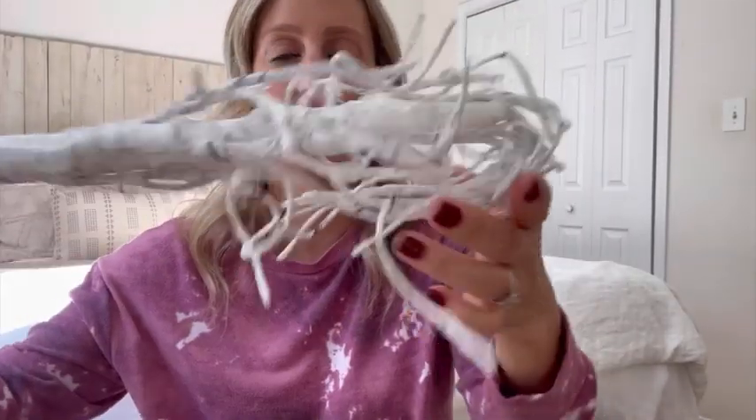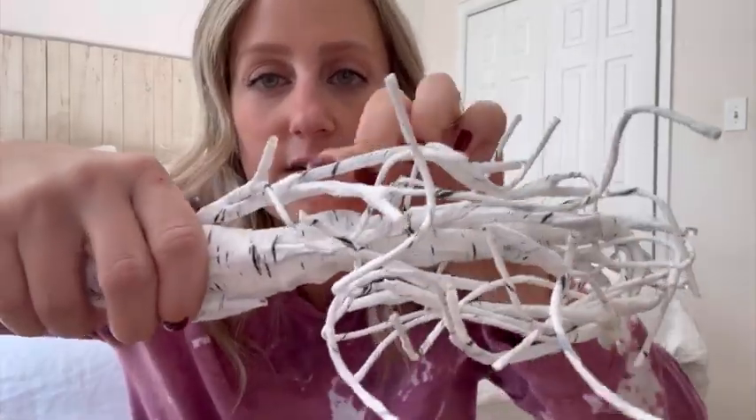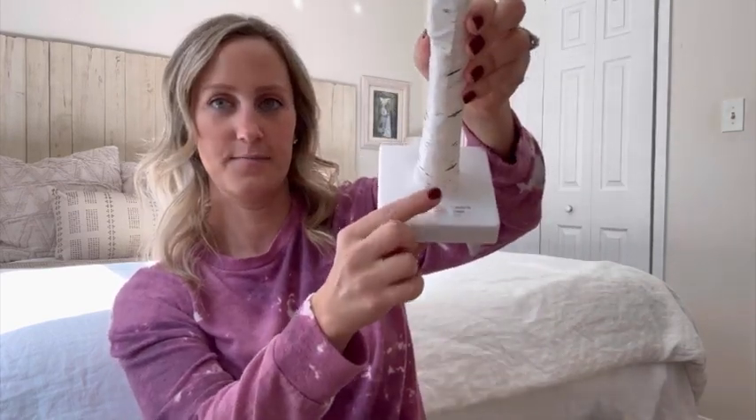So this is what it looks like when it first comes out — you can see on the tips of some of the branches, that's where the lights are. Let me show you what it looks like when it's all done. Let me turn it on — so this is what it looks like.